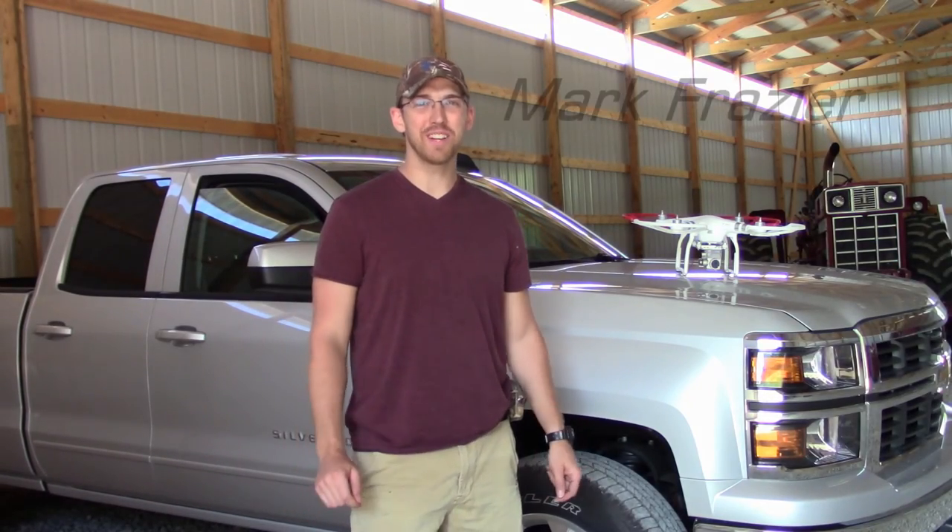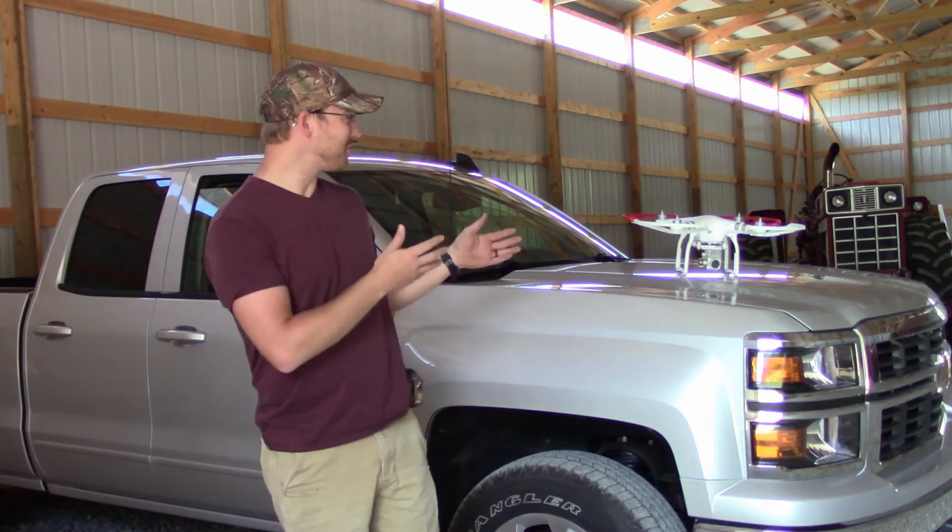Hey everybody, welcome back to Whitetail Woods 365. I'm out at the farm today and it's been a while since I put out a video, so I want to cover off on a few things today. The first thing I want to do is introduce you to what we're calling the new cameraman.